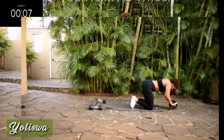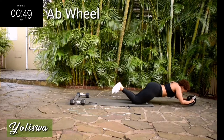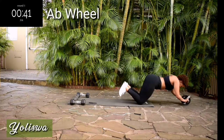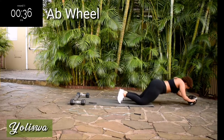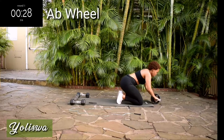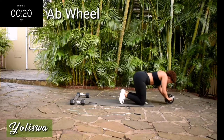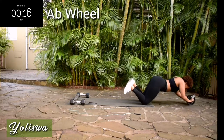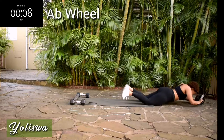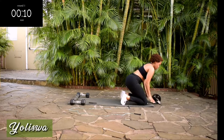Take a 10 second rest. Up next we've got the ab wheel for 50 seconds. I work out with you in real time. These workouts are not edited — I want you to see how much these workouts actually challenge me. They have to challenge me, otherwise they won't change me. You're halfway there. 10 seconds to go. It burns but don't give up.